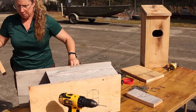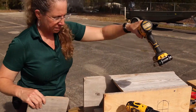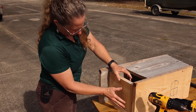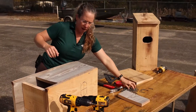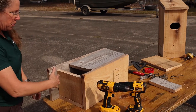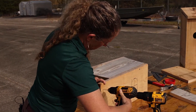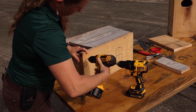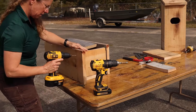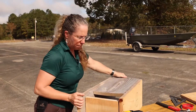Next we'll put in our bottom, which will fit in like this. Your bottom doesn't have to be totally exactly perfect, because you're going to be pre-drilling some holes in there anyway to allow for drainage. You just stick it in there and do the same on the other sides. So now we have our bottom on the box.